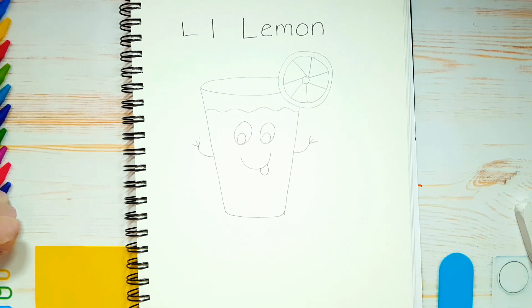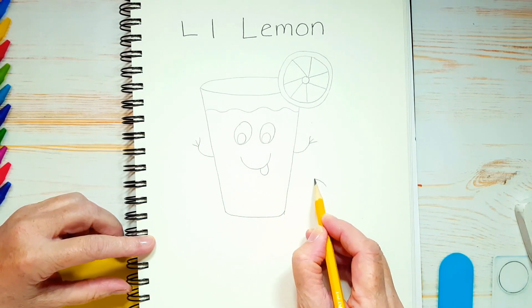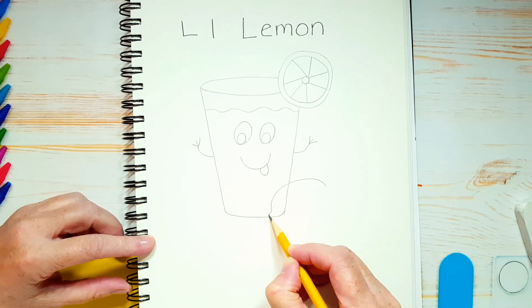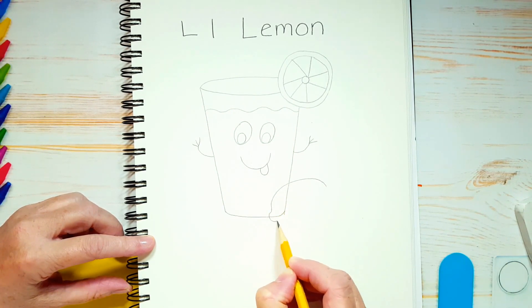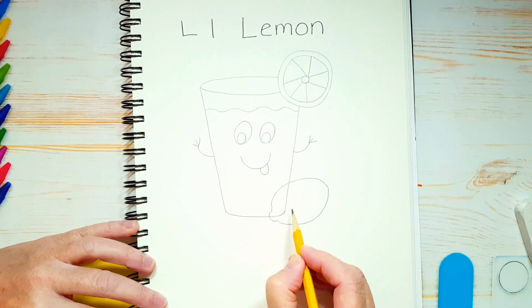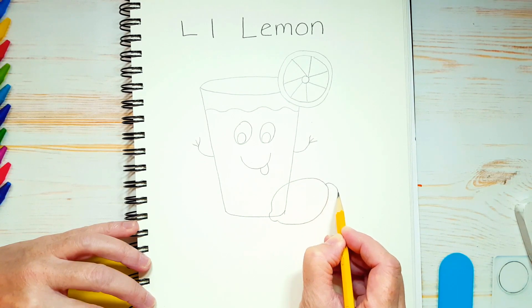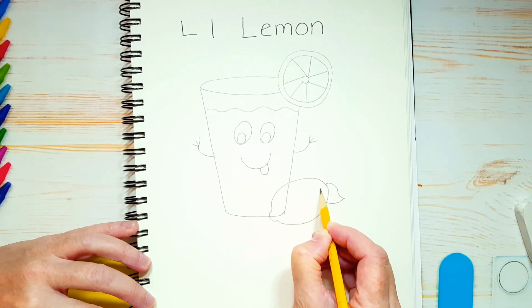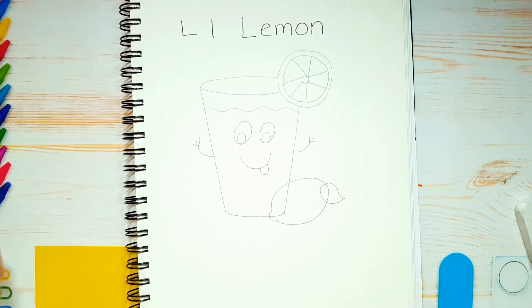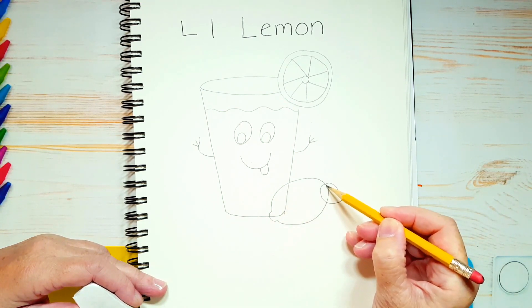Now let's draw a lemon. Watch what I'm doing — I'm going to overlap the glass. I'm going to start at the top, go around with a little bump at the end, and then up like this. And we're going to draw a little leaf on top that will overlap the lemon too. So a leaf like this, and around like that. Then take your eraser and erase these two lines here and this line here.